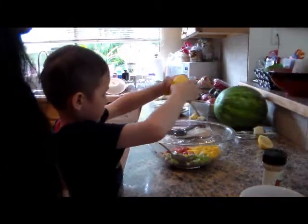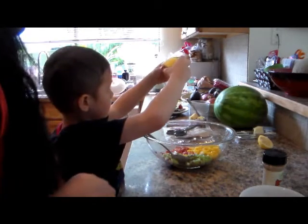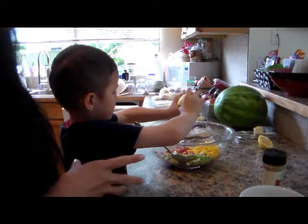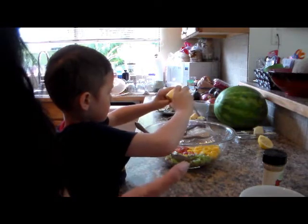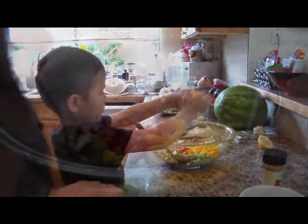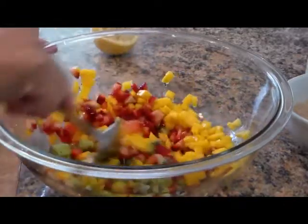We're just going to put a squeeze of lemon into our fruit salsa and combine it together. That's pretty much it — you don't have to add anything else. I wouldn't add any sugar in there; it's already pretty sweet. The tangy and the cinnamon sugar sweetness will all coincide and taste good together. Probably just about a teaspoon of lemon juice. We'll just combine the fruit together.